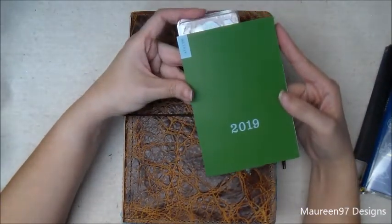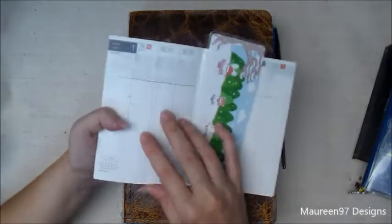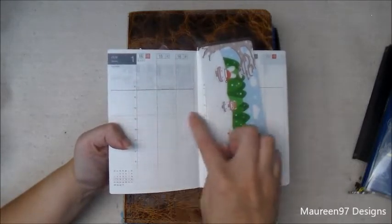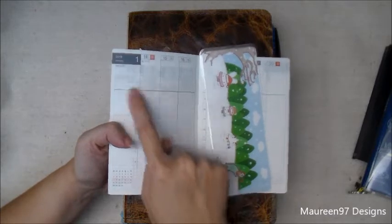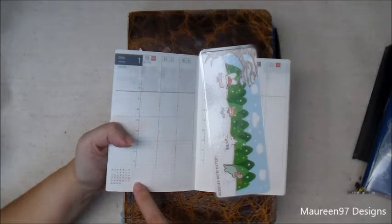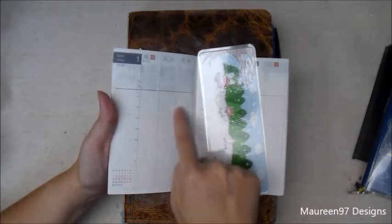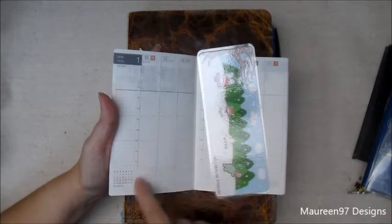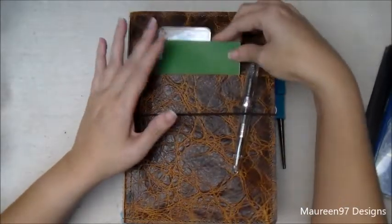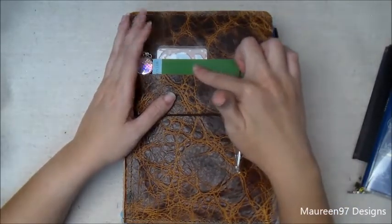Then I have the weekly calendar, and I've been using this as an index of the entries in the Five Year. If you look at it, it has all this space for each day — it has 35 lines, so you can give seven spaces for each year and fit all five years. I just put little keywords in each day to remind me what was going on, so if I ever want to find something I can just search through the index instead of the whole Hobonichi.